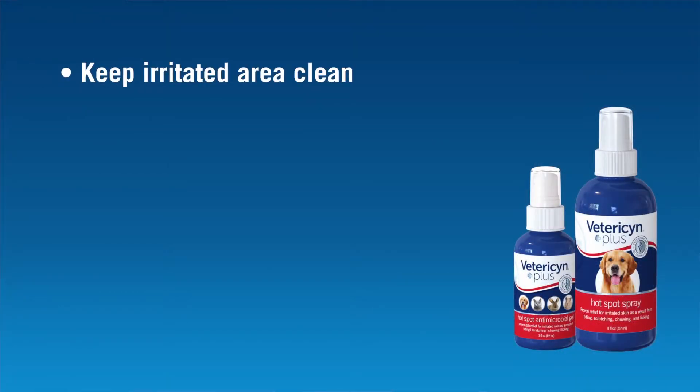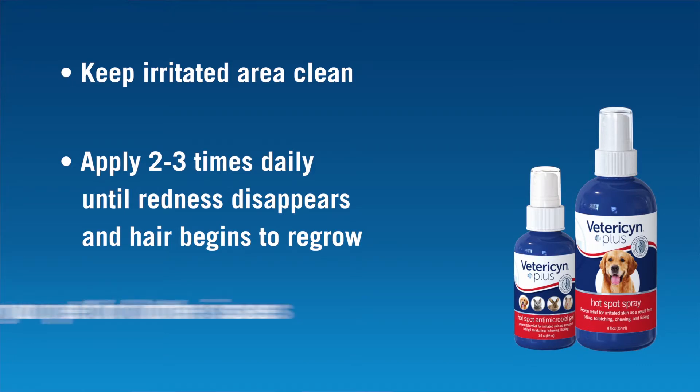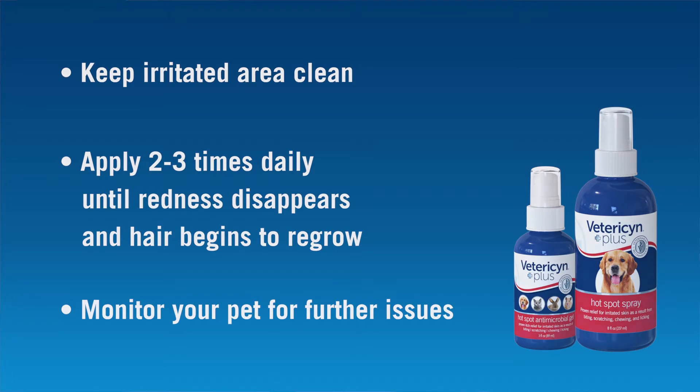Daily care is important to keep the area clean and help the healing process. Continue treating the area two to three times a day until the redness disappears and the hair starts to regrow. Always monitor your pet for any further issues that may develop, because the sooner you can start treatment, the less discomfort your pet will have to endure. Consult a veterinarian for any issues that continue.